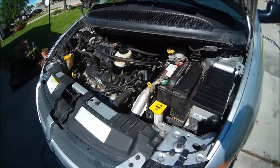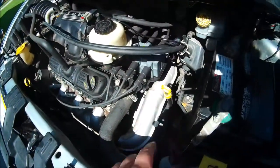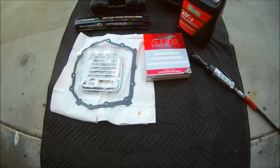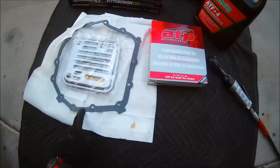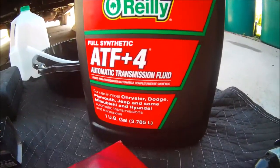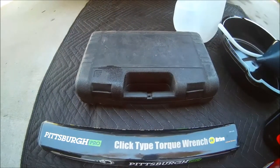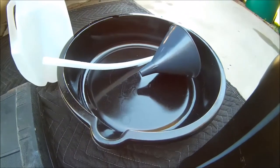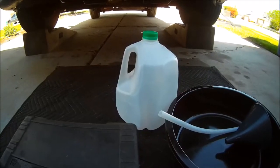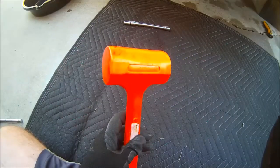Everything is pretty much done underneath the vehicle. The only thing up here in the engine is our fill hose. For this job it's pretty straightforward — we need our gasket and filter, of course we need both of those, we need our transmission fluid (this is ATF Plus Four), a torque wrench, a set of sockets and a ratchet, a drain pan, a funnel, and an empty milk jug.